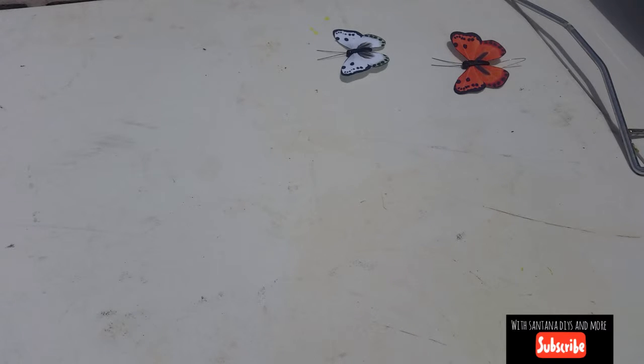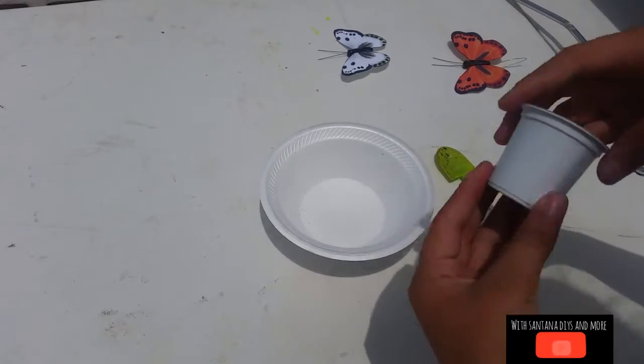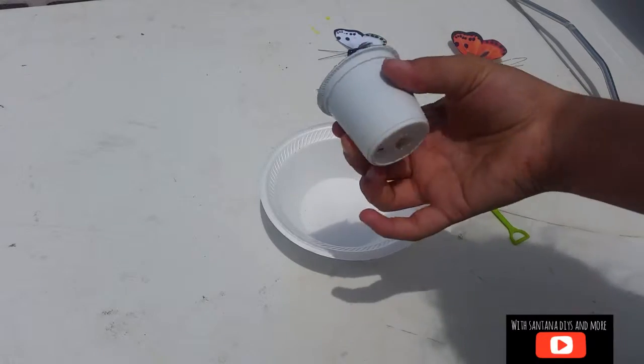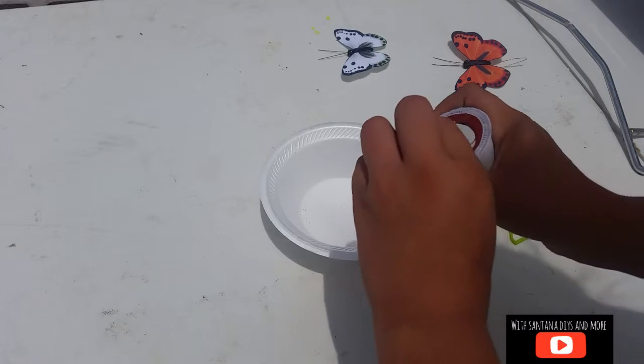You need to start with a bowl and a spoon, and some coffee. You have to use coffee that's already been used, because there's too much caffeine in fresh coffee — unless you use decaf.